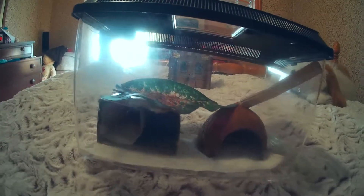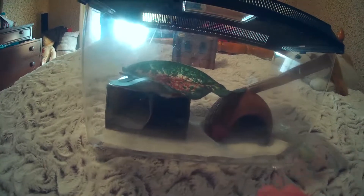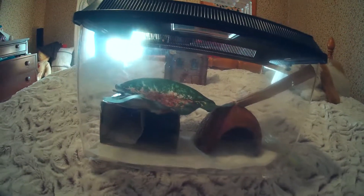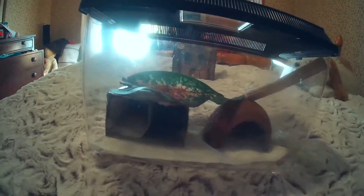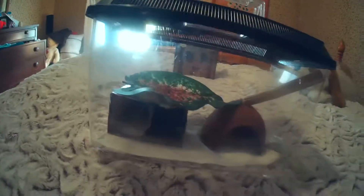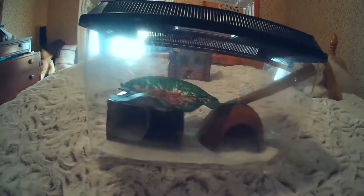Make sure your leopard gecko is healthy when you get it. You do not want a malnourished one with metabolic bone disease. Make sure you know about supplements, heat, the tank, decorations, how old they get, and how big they get — this is a big responsibility. I've researched for the past year. I researched at least six months before I got any animal and I'm still doing research. Please do your research, watch more videos, and don't rely only on this video to set up a tank.